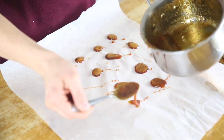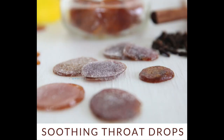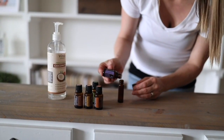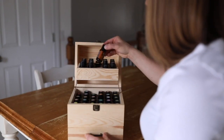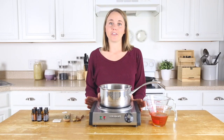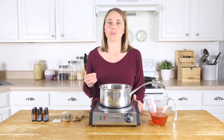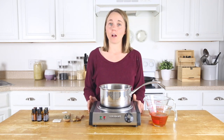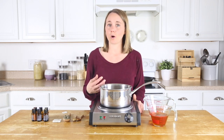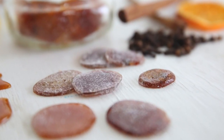Hey everyone, it's Laura from artroilyhouse.com and today I'm going to show you how to make a soothing throat drop. We are going to make some homemade soothing throat drops. These are going to be full of immune boosting properties, very soothing to a sore throat, and really good whenever you're dealing with any type of respiratory issue.